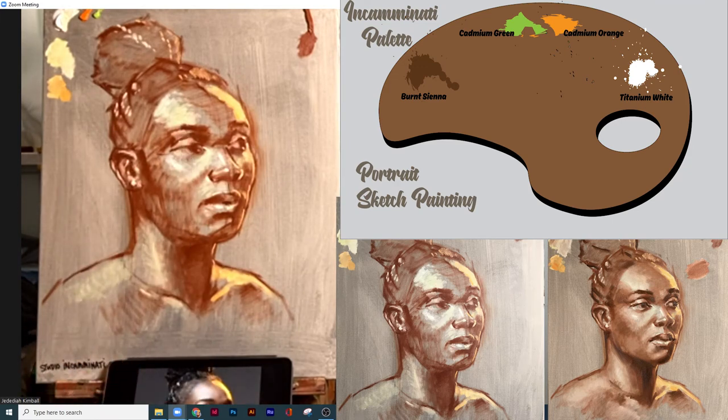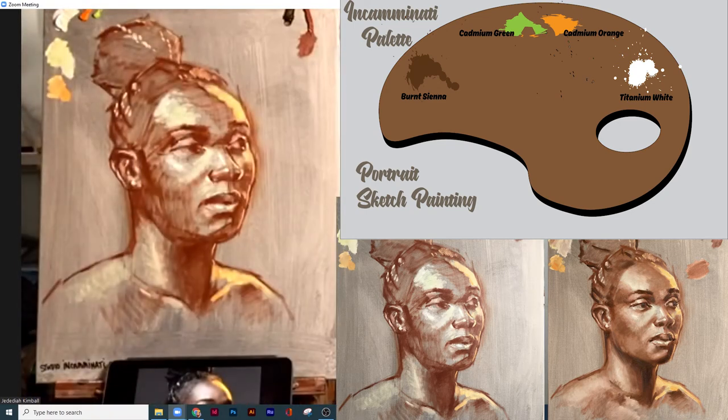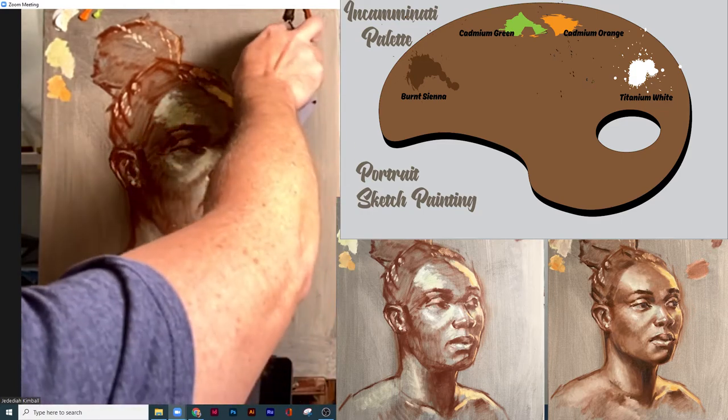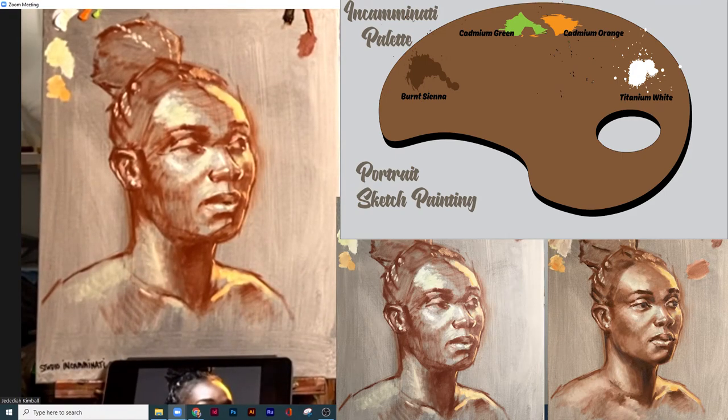I'm going to switch to a new brush. The one other thing I am going to do, which I don't always normally do but think is not a bad recommendation, is put a little bit of burnt umber on here. You'll notice right away that it is just a little bit darker than the burnt sienna. That's just so I can get some darker darks — I'll probably not use this until we start to get some of those middle values.